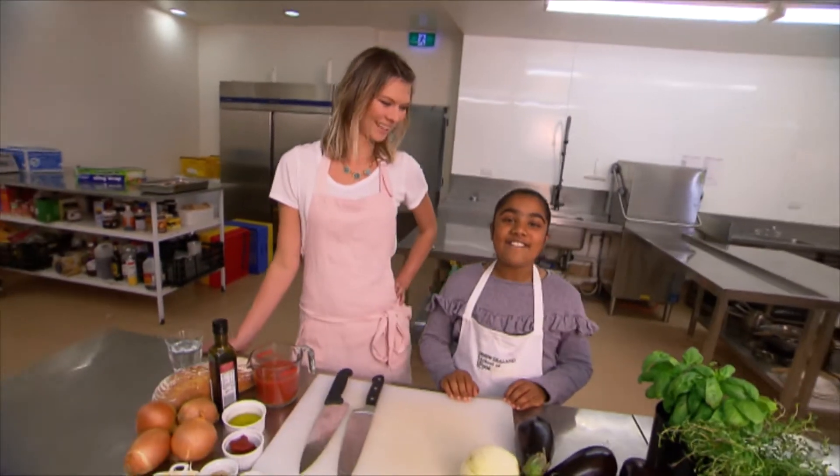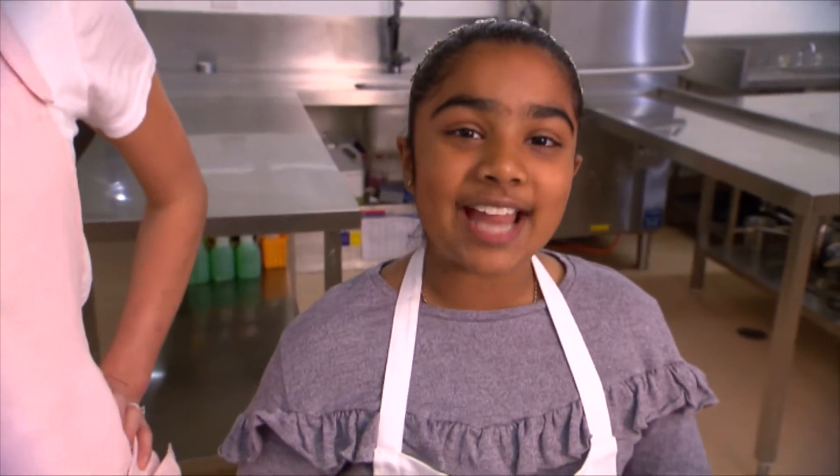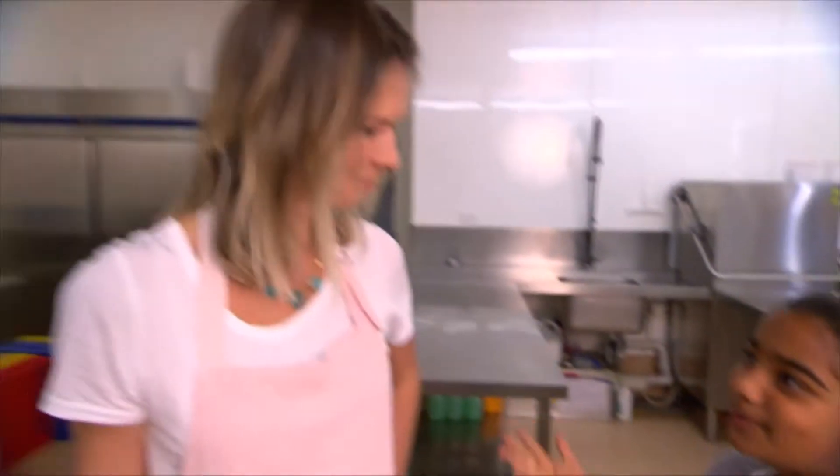Hi guys, welcome to a very special edition of Hirania's Kitchen. Today I am joined by a renowned New Zealand chef, Chelsea Winter.